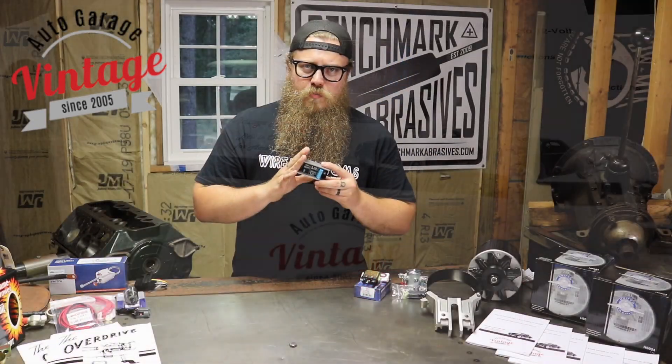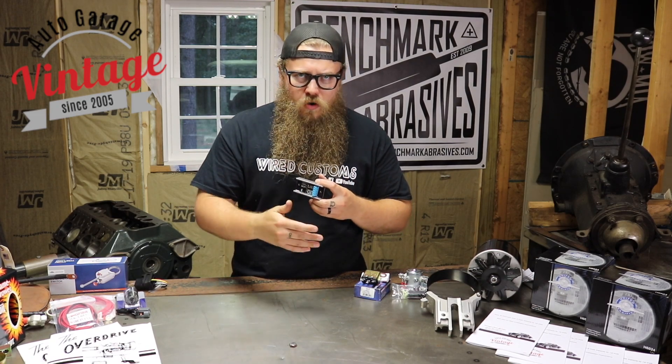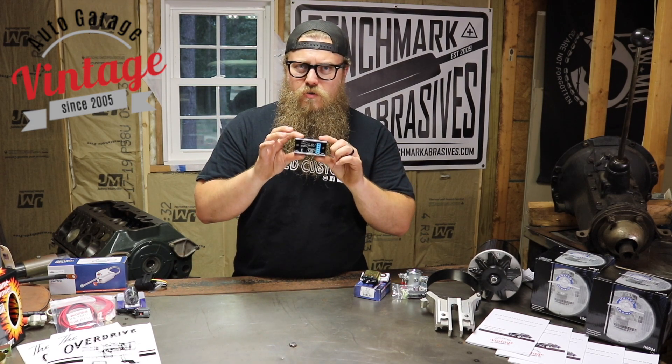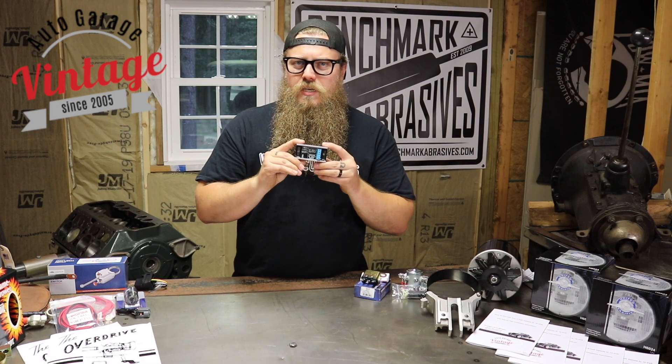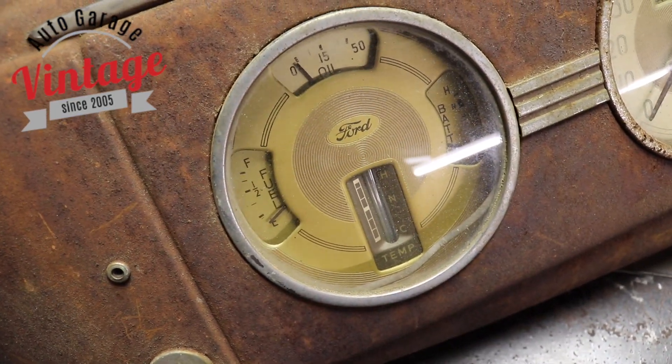That is super, super important because if you hook up a normal reducer or a normal regulator, there's a chance that you do it wrong and it's going to destroy your gauges. This one has an internal circuit breaker built into it, so if you hook it up wrong, it's going to tell you and it's going to keep your gauges from blowing up.